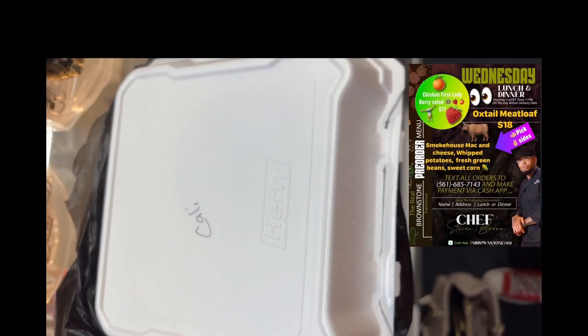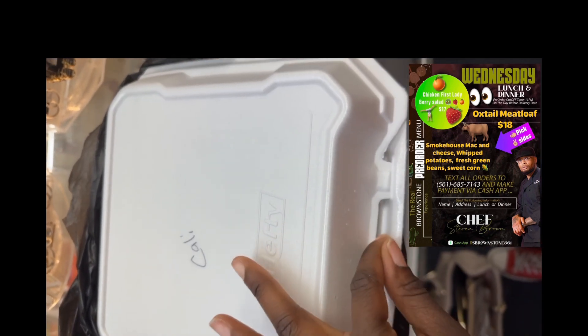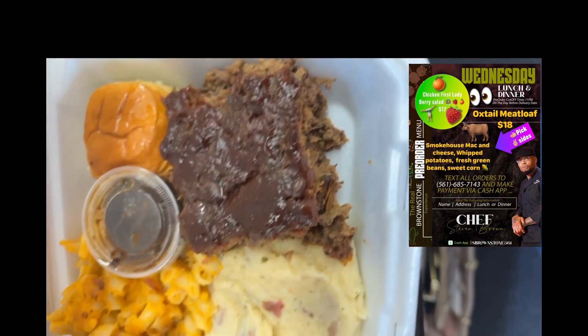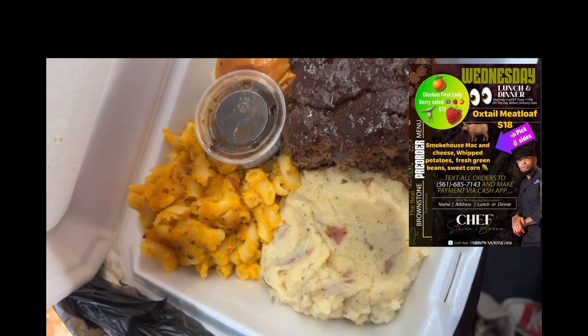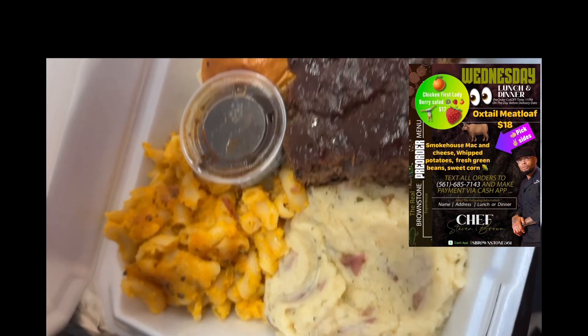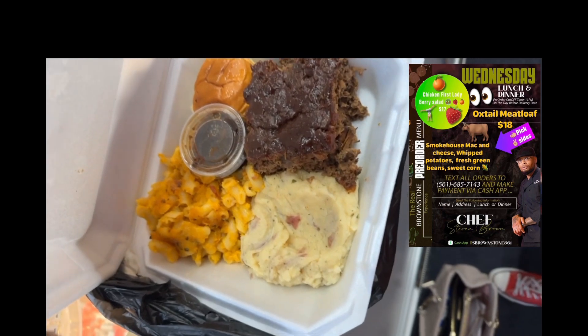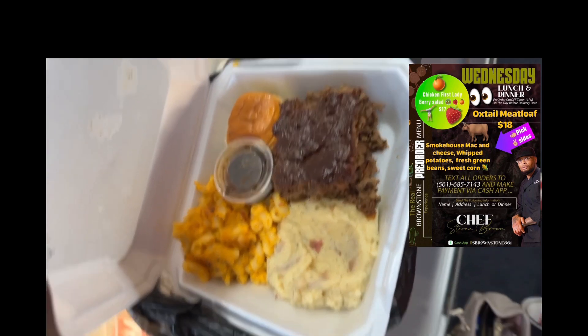All right y'all, so let's talk about this off jump — he came early, okay. It's 10:30 and he dropped my food off. I have oxtail meatloaf with mashed potatoes and southern smoked mac and cheese. Look at this meal — wait till I come back for the food review. Already, it's like, damn, on time — earlier than the time. Thank you.